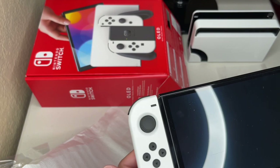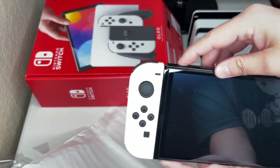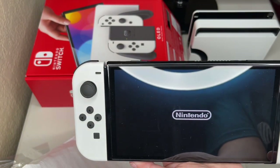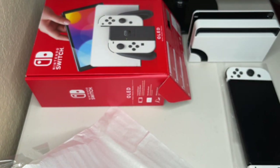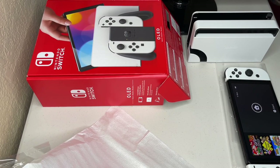I think this is a very wonderful little machine. I hope you enjoyed my unboxing video of the Nintendo Switch OLED. Thank you all — you all have a lovely evening.